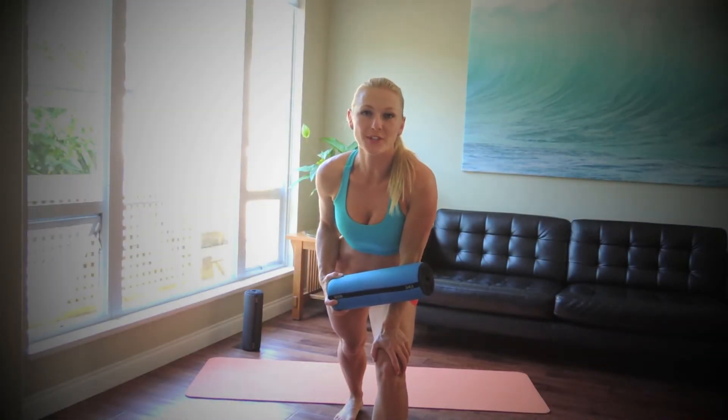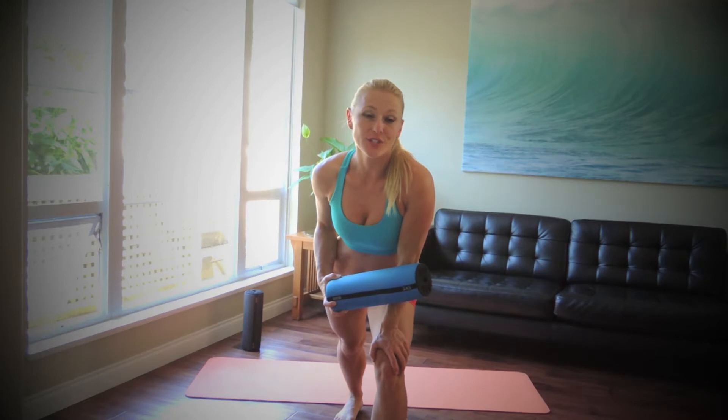Hey, it's Arista with Travel Ruler. I'm going to show you the top three exercises for a healthy back.